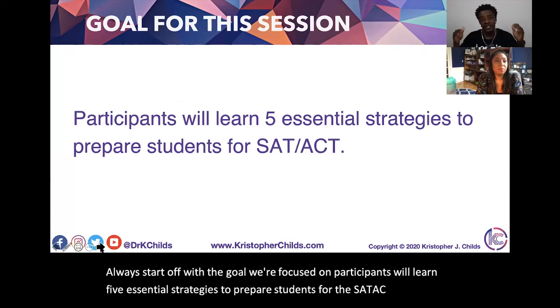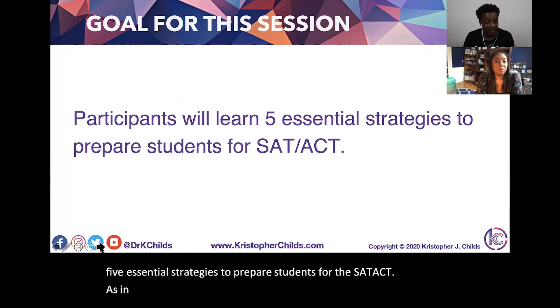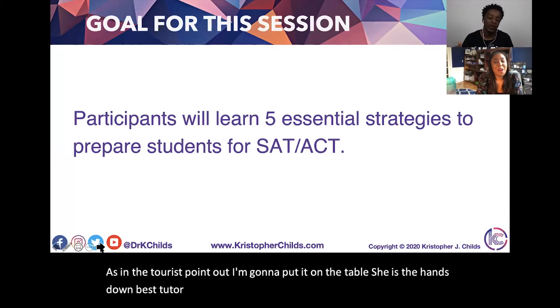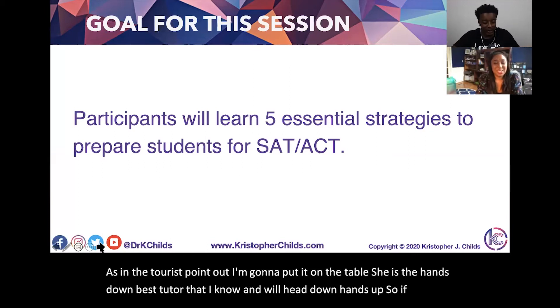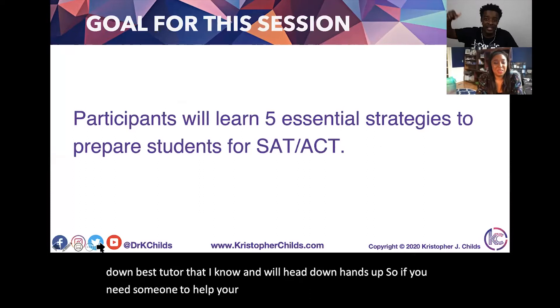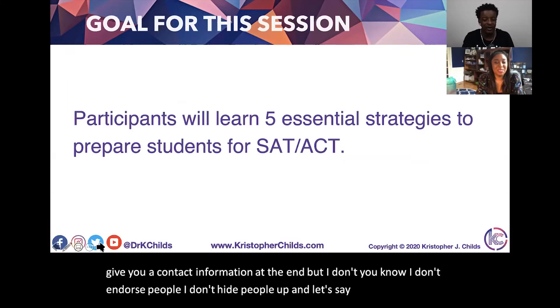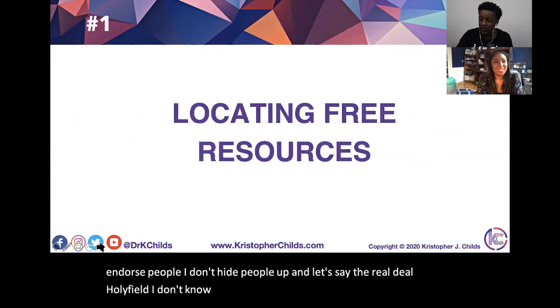Jen the Tutor is the hands-down best tutor that I know. If you need someone to help your child or your students, she is the one. I don't endorse people or hype people up unless they're the real deal. We'll give you contact information at the end.